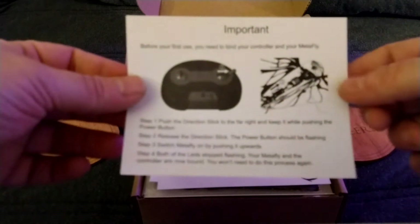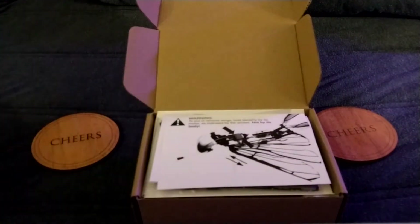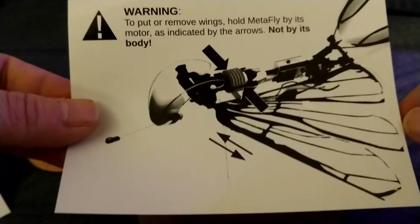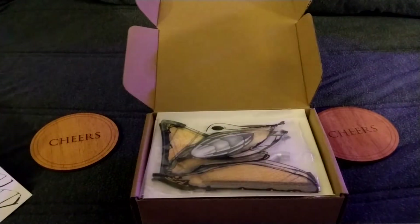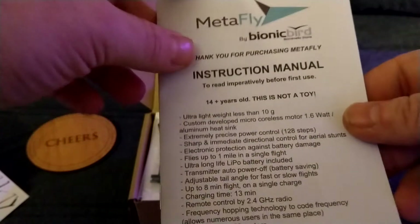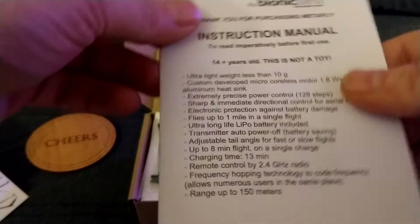Okay, so important literature — how to bind your controller, shows you how to put the wings on. They also make videos available on their website. Setting it up, you essentially have to assemble it. Not very proper English, but it's a nice little instruction manual.